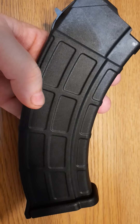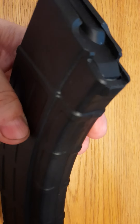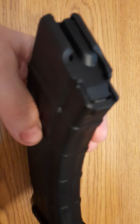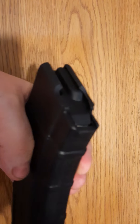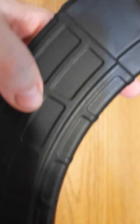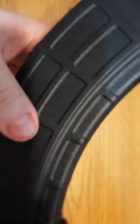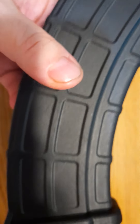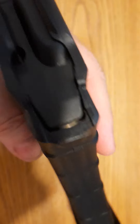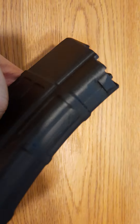The features include an anti-tilt follower. There is no metal reinforcement on the feedlips — there we go, there is. There's a witness hole, and the floor plate is easy to remove, at least on this one. I had another one where it was not so easy, but I think that was just a tight fit.